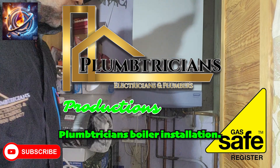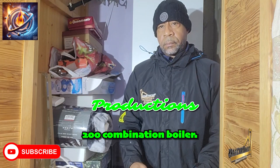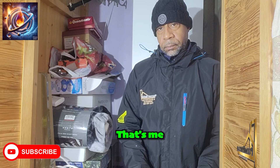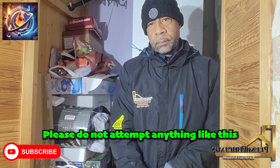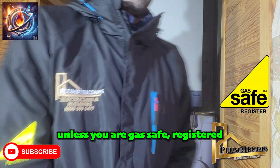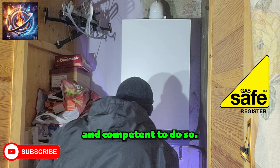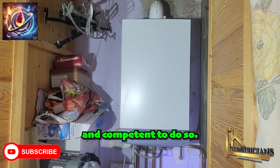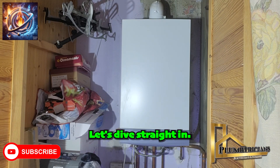Welcome to another Plumtrition boiler installation. Today we're installing the Baxi 200 combination boiler. That's me you see there who will be carrying out the work. Please do not attempt anything like this unless you are Gas Safe registered and competent to do so.